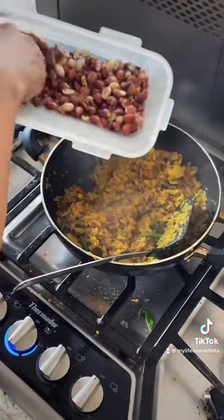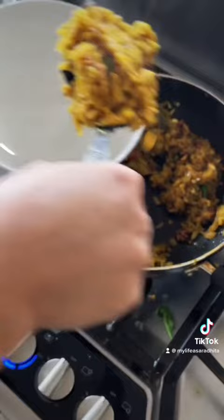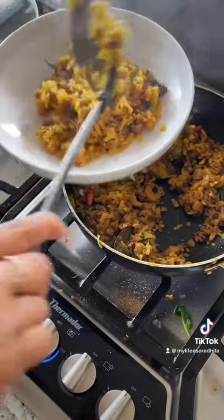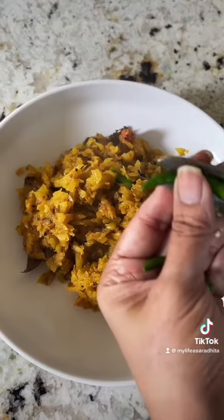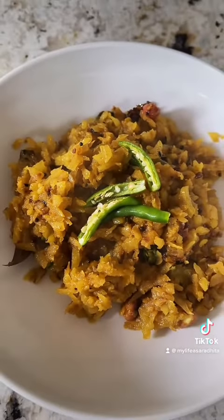Just remember to add garam masala and cinnamon. Now check the taste, and if you need extra salt and sugar, please add it.